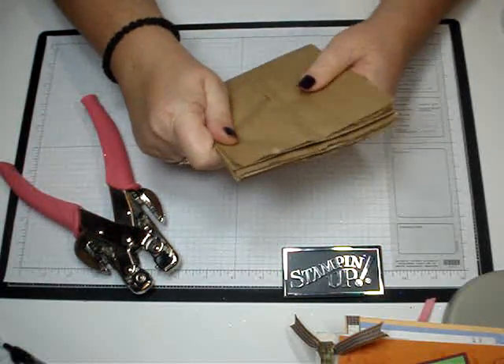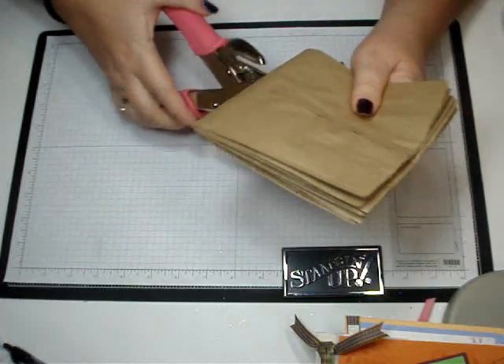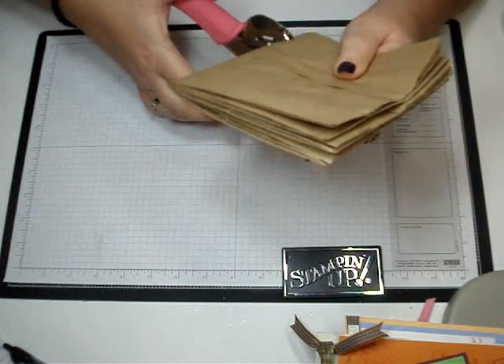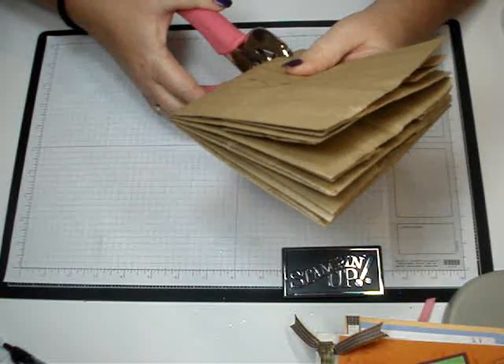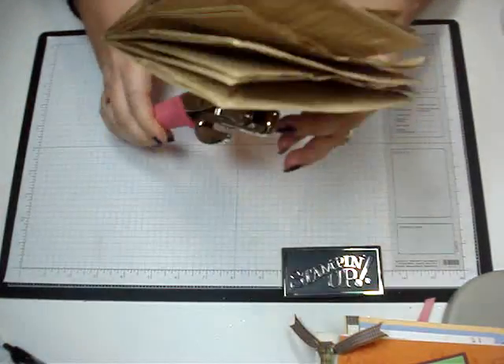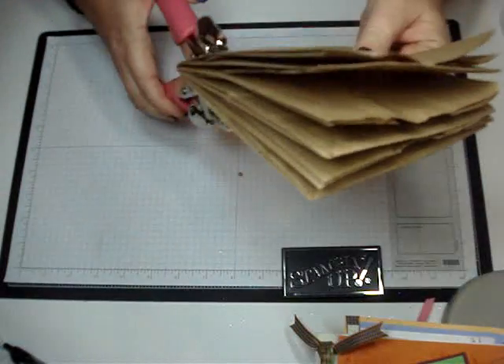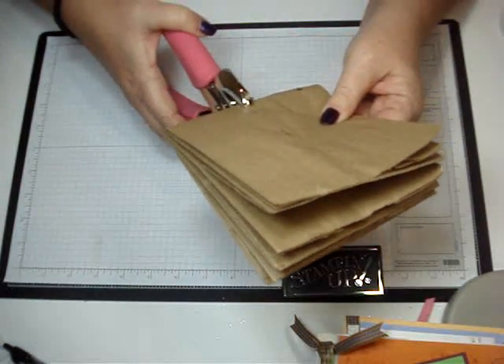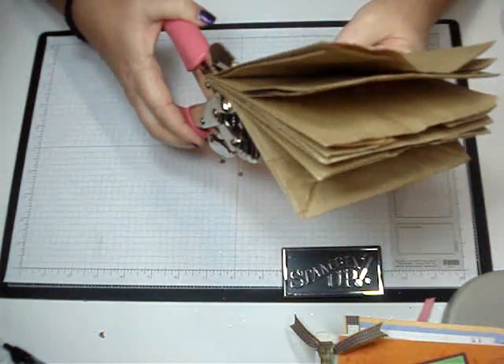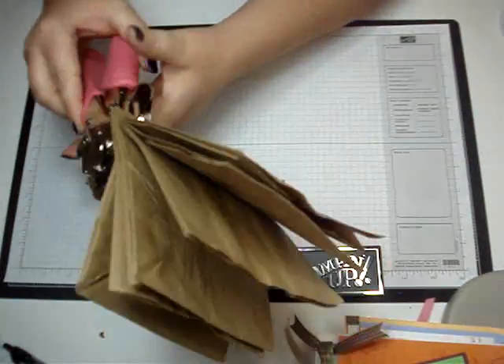So then you're just going to hold your bag shut, slide that in and it will automatically stop where you want it, and then just punch out your hole. I'm just going to do one to show you. All those little things get stuck in the crop-a-dial.